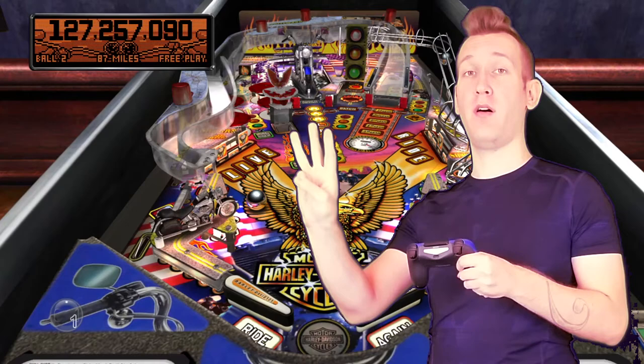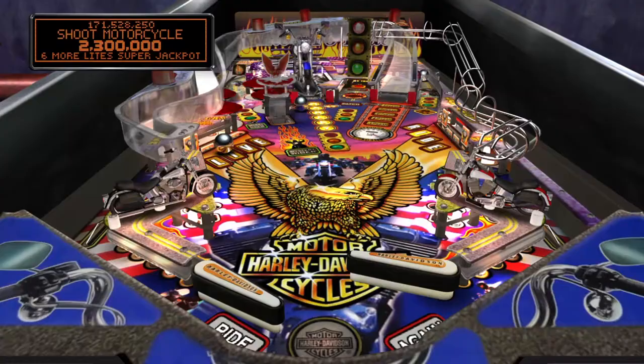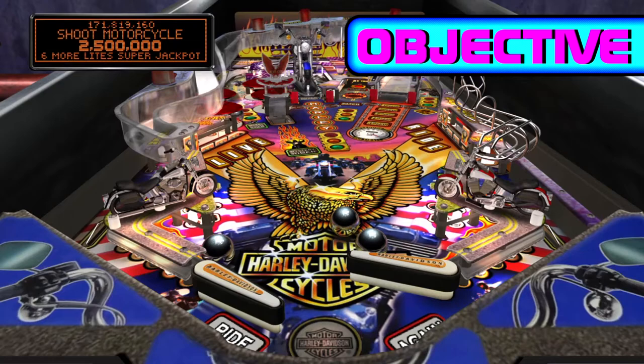Today I'm playing Harley Davidson 3rd Edition Pinball, designed by Lonnie D. Ropp and John Borg and released in 1999 by Stern. Harley rides into Farsight Studios for a digital emulation treatment.